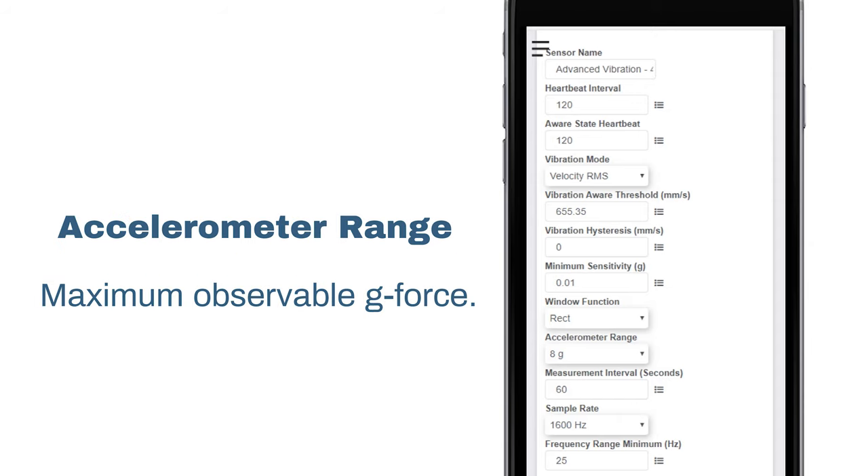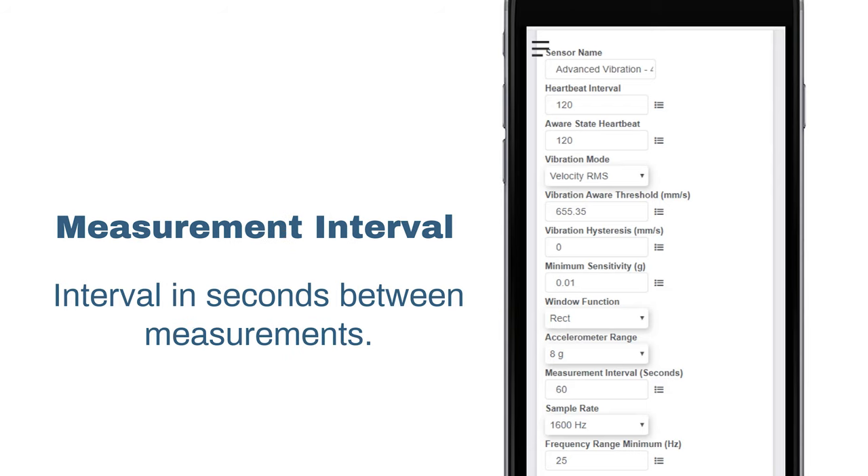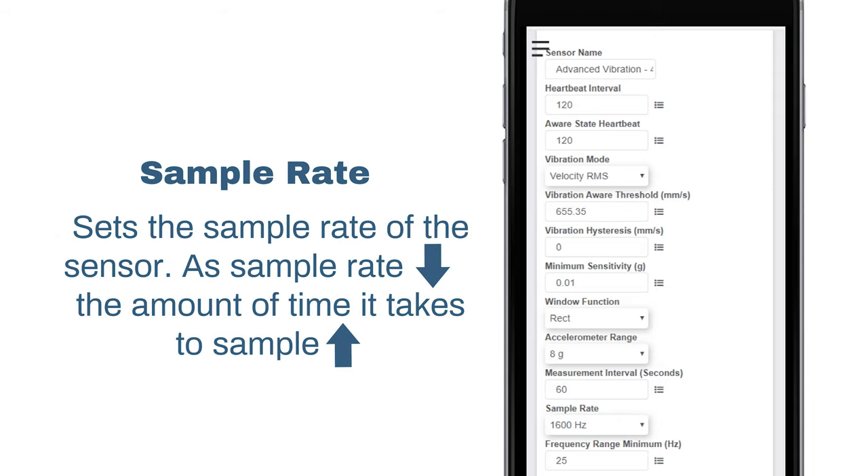Accelerometer range is a maximum observable g-force. Measurement interval is the interval in seconds between measurements. Sample rate sets the sample rate for the accelerometer. As the sample rate decreases, the amount of time it takes for the sample increases. For example, a 25 Hz sample time is 10.24 seconds, and a 6.25 Hz sample time is 40.96 seconds. Keep this in mind when setting the measurement interval.